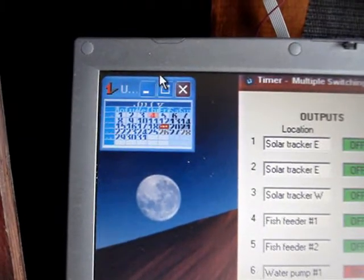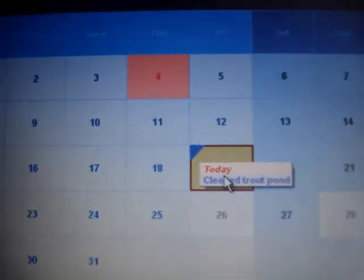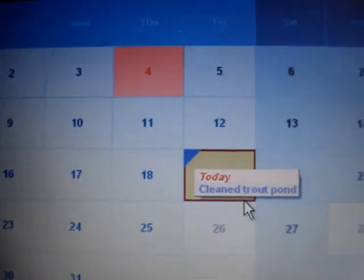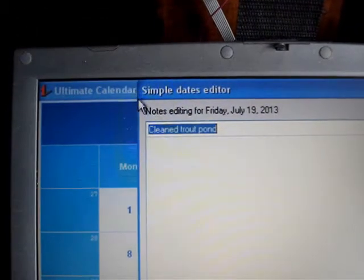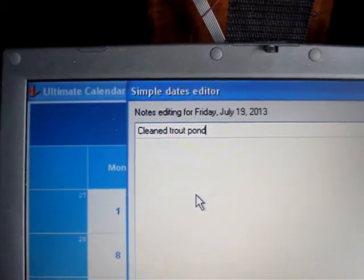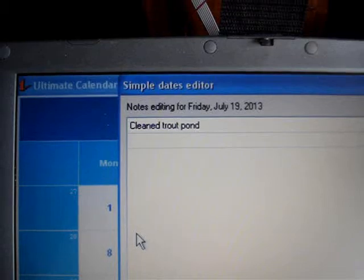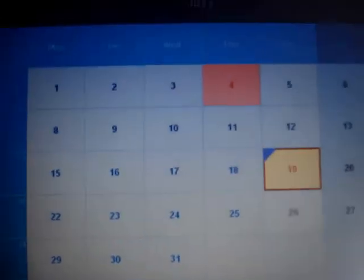Another nice feature about using a computer is that you can download software to help control other things. Like I downloaded this calendar, which allows me to keep track of when I plant certain plants, when I clean or do maintenance on the ponds for the fish, or any kind of thing that I need to keep a schedule on. It really helps keep me organized.